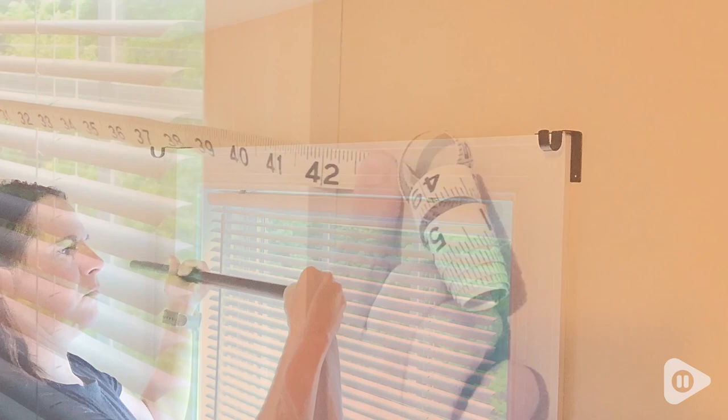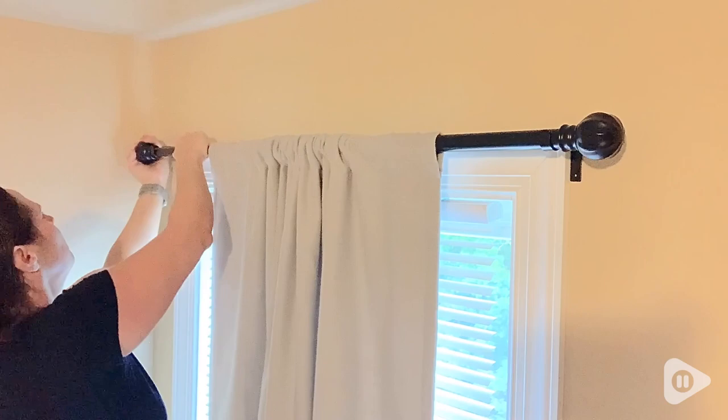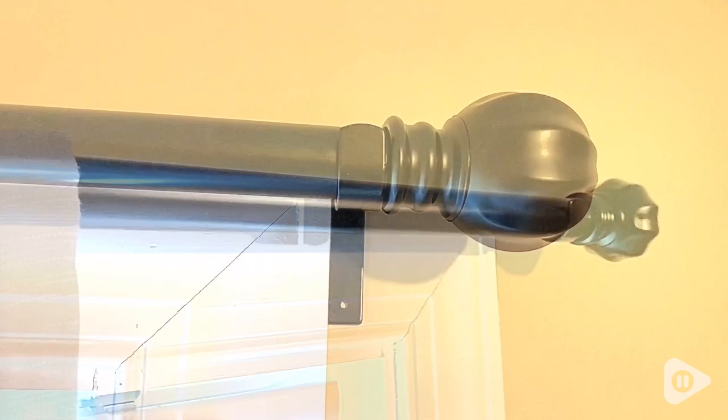It was very easy to work with. Once I got the brackets installed, all I had to do was slide the curtain right onto the rod, then extend it to the size that I needed. Then you just add the ball finials on the ends and it's ready to go — it looks absolutely beautiful. I actually used a heavy-duty blackout curtain, so it held very stable, and the ball finials just give it a pop at the end.